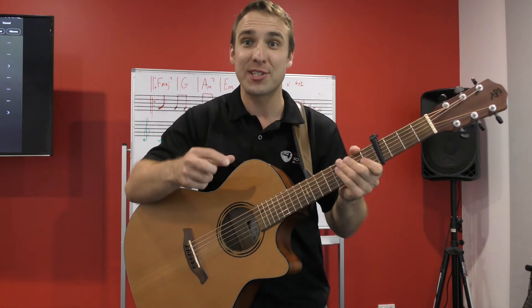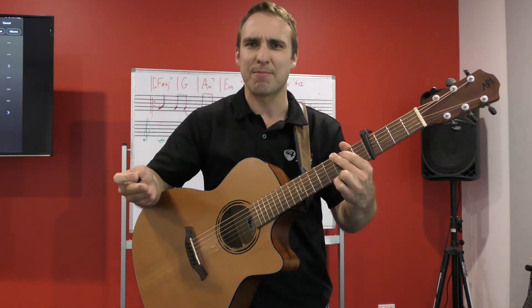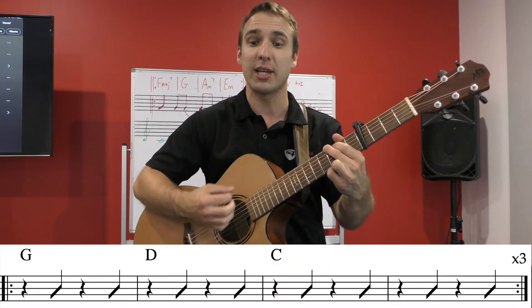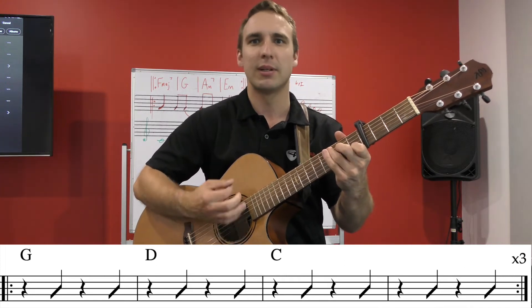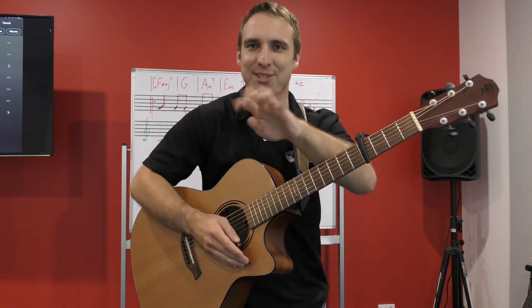Now we're going to check out the verse section. The verse is basically the same pattern as the main chord progression — G, D, then C for two bars — and you're going to do that four times.